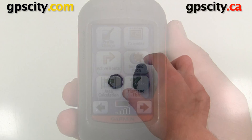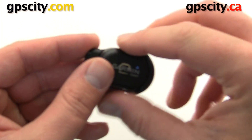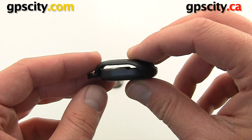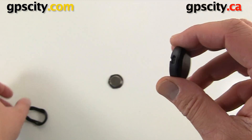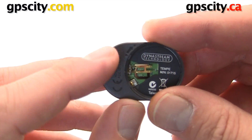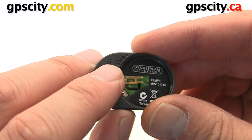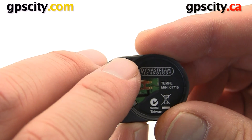Let's install the battery. To do so we're going to take this mounting adapter off — this is used to attach to your shoelaces or to your backpack. On the bottom we've got an arrow here, with a dot at the beginning of the arrow and a dot at the end of the arrow.